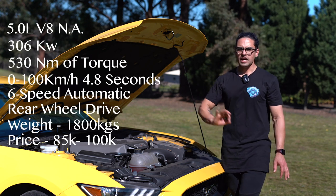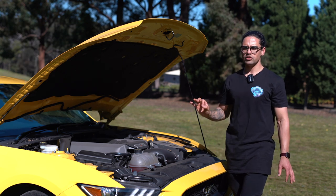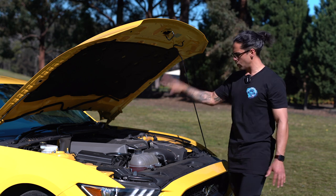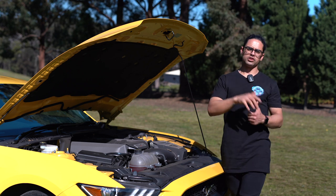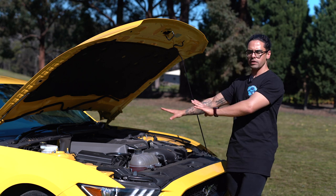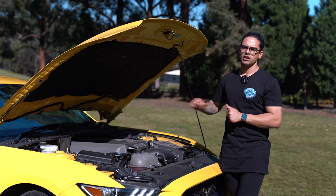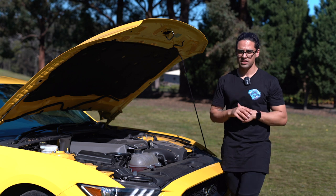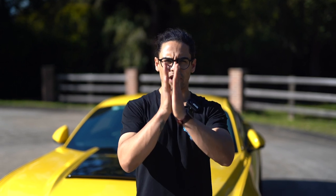The heart of this beast: a naturally aspirated 5-liter V8. You can get a V6 or four-cylinder but it's a crime against humanity to even consider those — this is a muscle car, it should have a fire-breathing V8. Power output: 306 kilowatts, 530 newton-metres of torque, sending all that power to the rear wheels through a six-speed automatic. I'd prefer a manual in a muscle car, but this one's automatic. 0-100 in 4.8 seconds if you can get the power down — which, as you'll notice, is quite hard. This car also comes with line lock, but unfortunately in Australia that function is disabled.